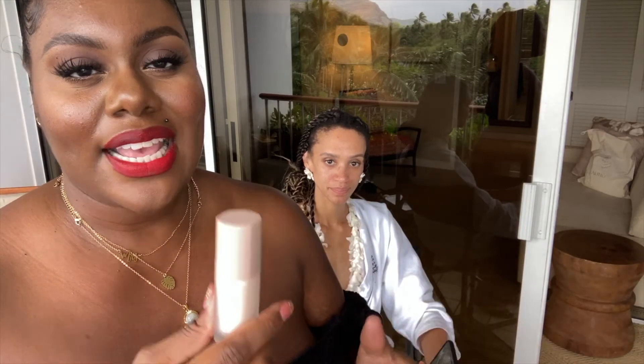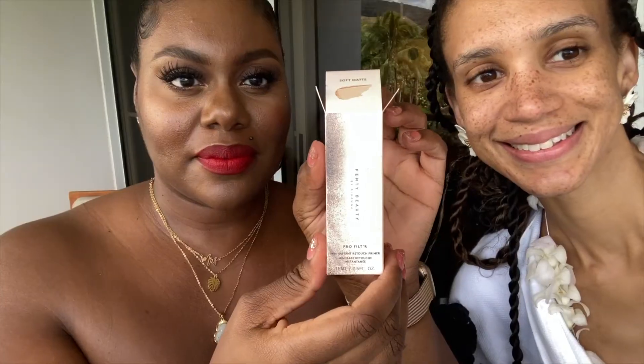We're going to go ahead with the instant retouch primer. We've already prepped her face, but this is going to really help control the oil and provide a beautiful matte finish for our foundation application.